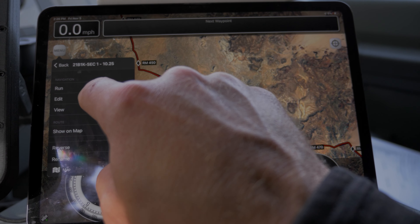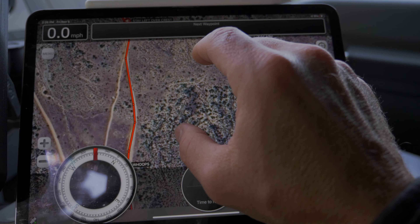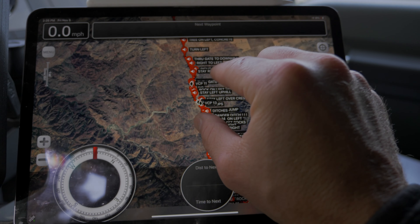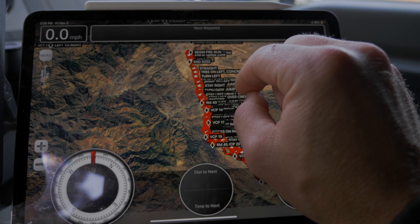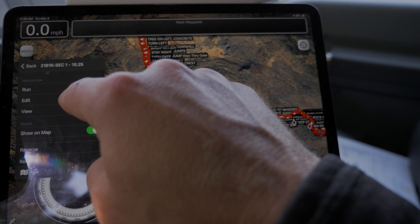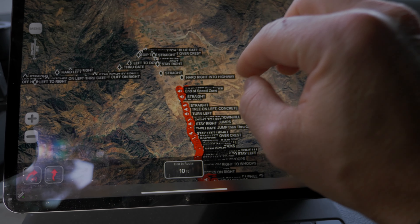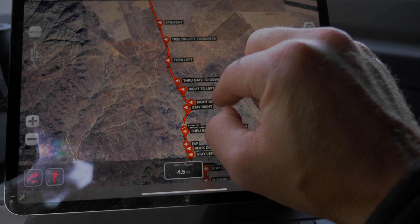But you can see now we have cartoon maps in the background. If you want to use a different map that we provided, you can turn one off and turn one on. It's broken up into two sections. Again, you're not seeing any notes up here because the route is not loaded for section one. Go up here — view — and now you have maps in the background. If you want to make any additional notes, you can go to edit and then you can edit the route file.